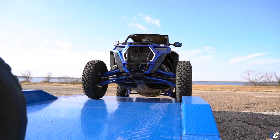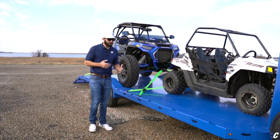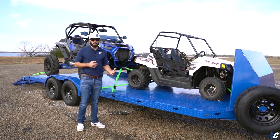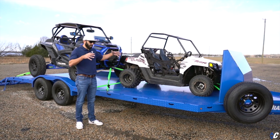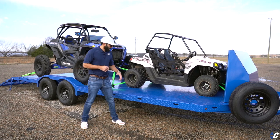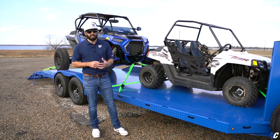What's also cool is if you need to do double duty with this trailer — say, run to Home Depot and grab a couple of pallets of something, or load any kind of cargo that's not a vehicle — you can do that as well.